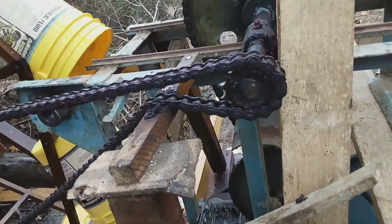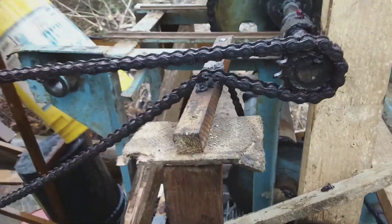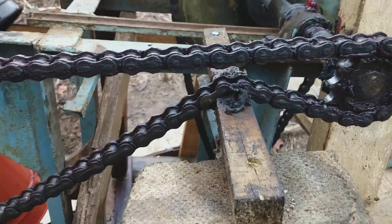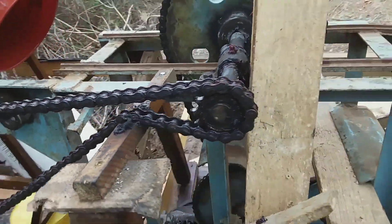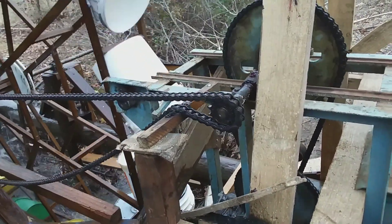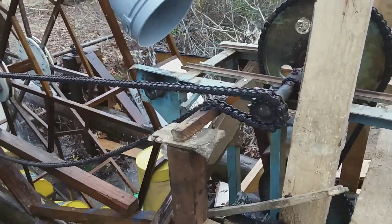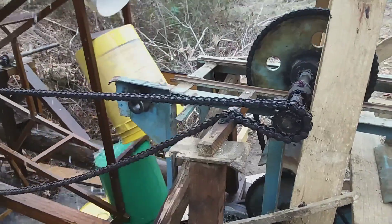I've been letting it run for a few days — I guess about a week. It's wearing in a groove. It was popping like crazy before, but letting it run in has helped.